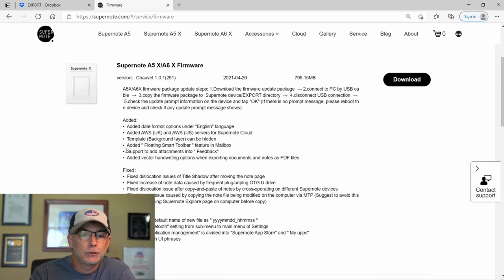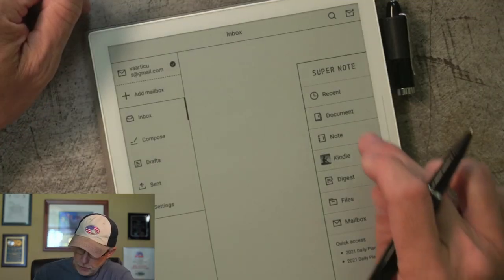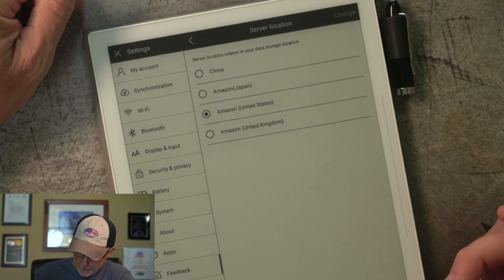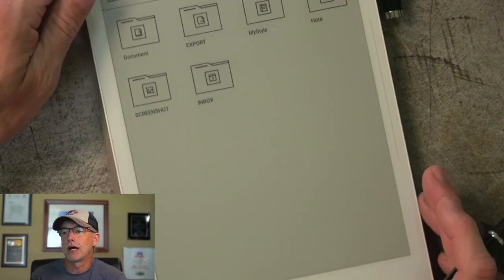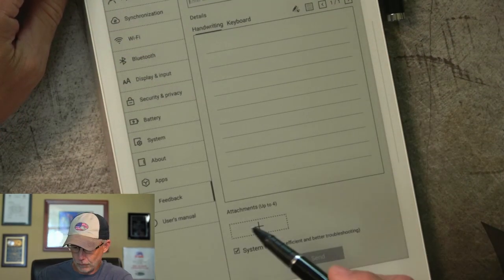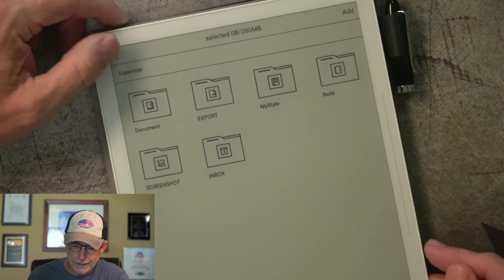They also added support to add attachments into feedback. So if you need to submit feedback, go to Menu then Feedback, and you now have the ability to add attachments down at the bottom. So that's how you do that.